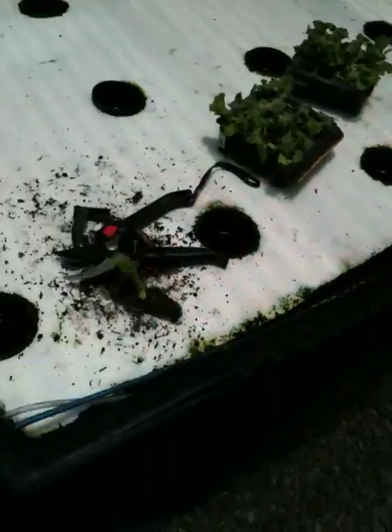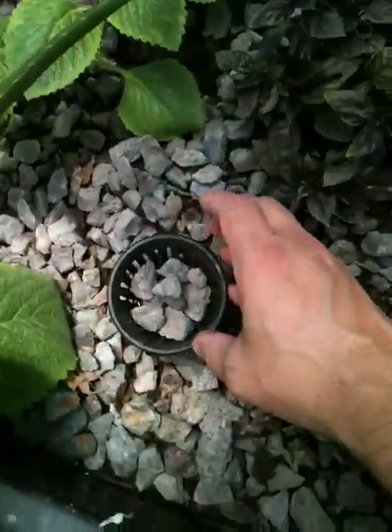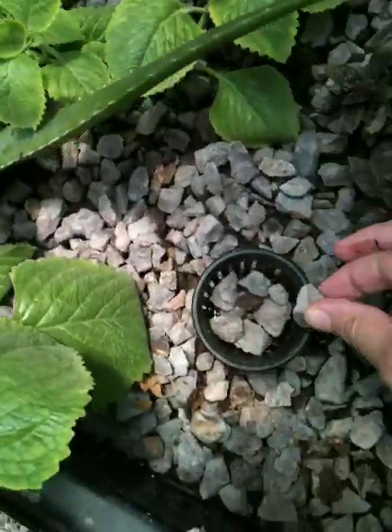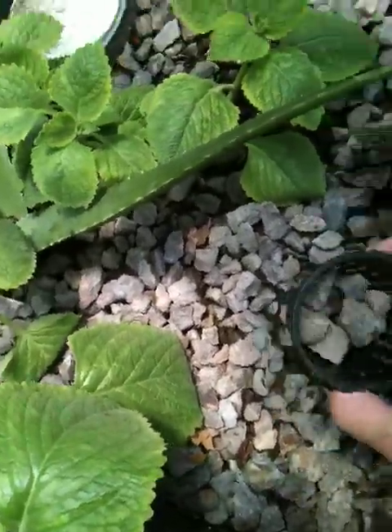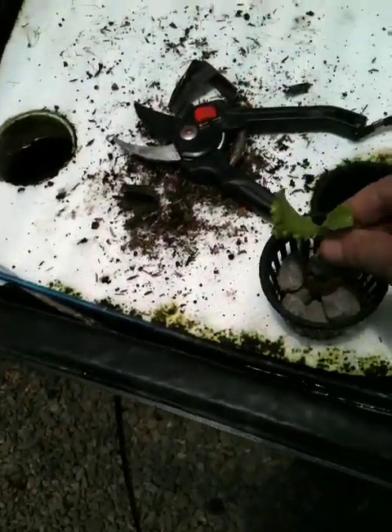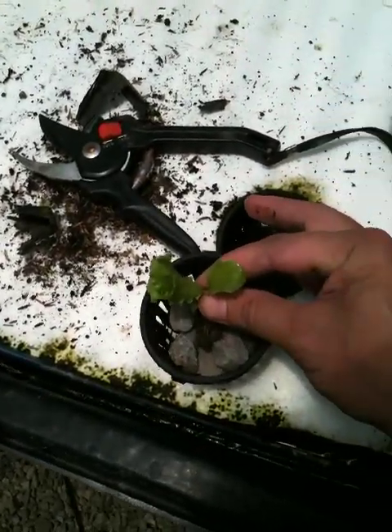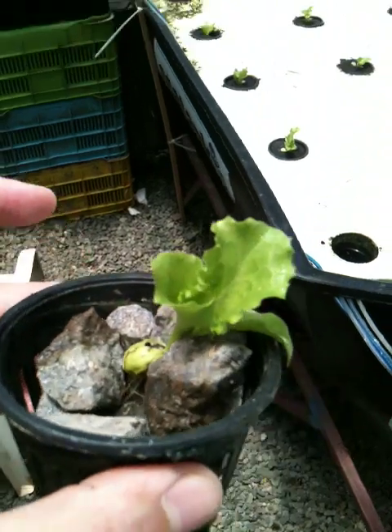I've run out of my little sponge cushions, so the rest of these I'm going to do with gravel. For the gravel method, all I do is come over to my beds, throw a few gravel rocks in — not too much, just about one layer — then set my plant in there. Then I put a few more rocks around it to hold it up. That's all it takes — it just needs a little bit of support. I like the cushions better because it's much faster work.